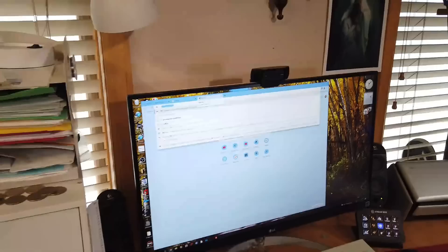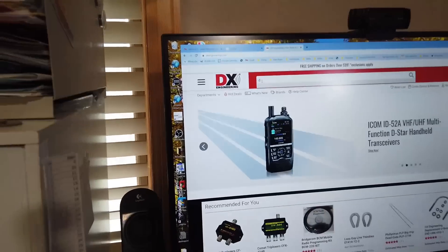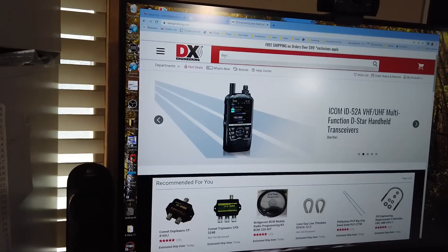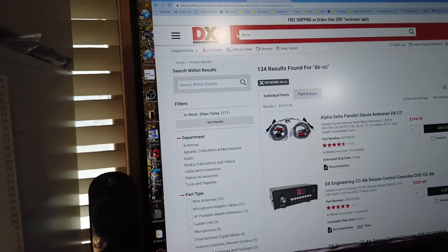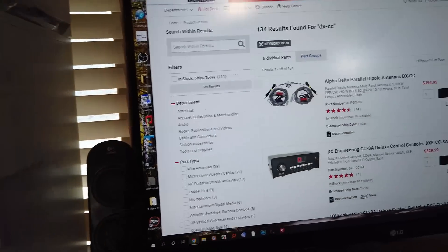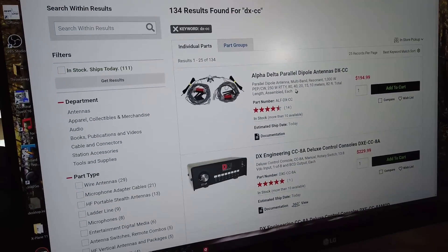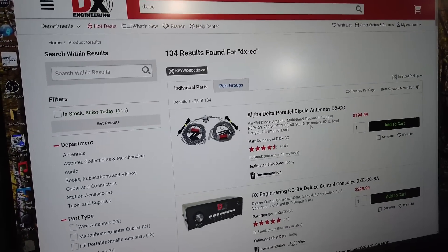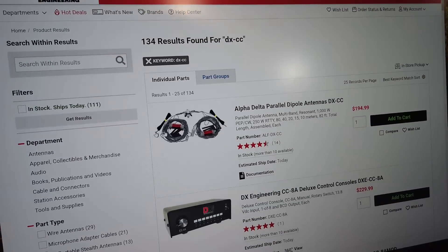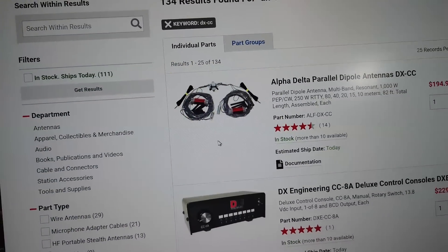We're going to go to DX Engineering and look at the DXCC, which is the Alpha Delta parallel dipole. It's resonant up to 1000 watts on 80, 40, 20, 15, and 10 — the traditional ham bands without the WARC bands. It's all assembled; all you have to do is unroll it. And like I said, it is built like a tank.